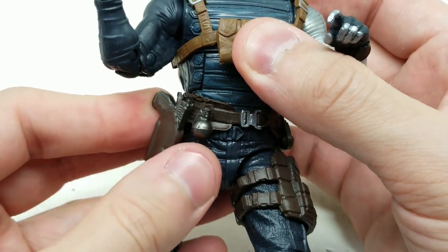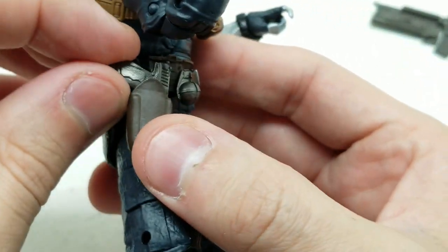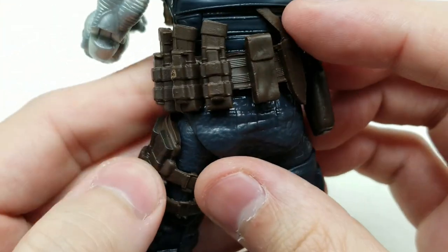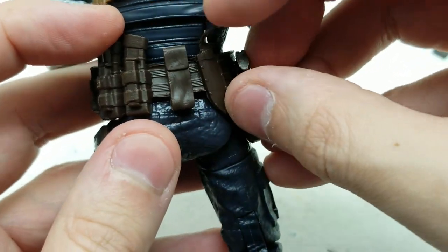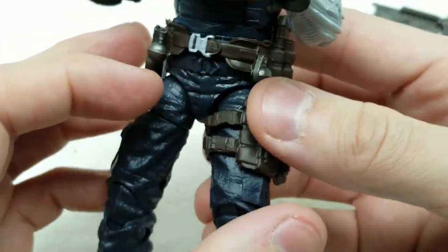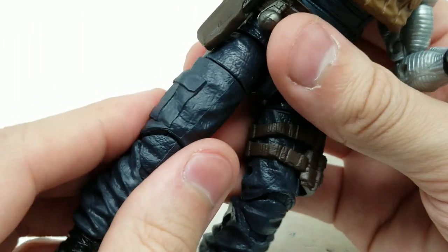His belt moves around freely. It's got great detail and great colors. These weapons on the belt do not come out — the grenades, the magazines — they're all molded on. This handle for this blade is really small. Some more magazines here. This part just floats.